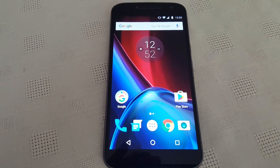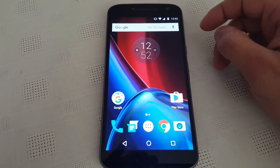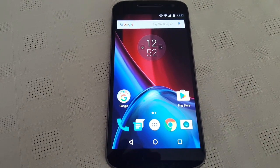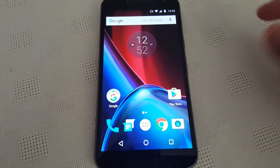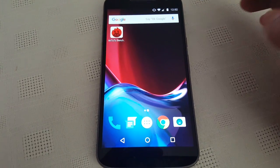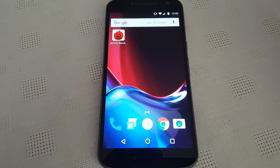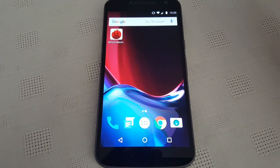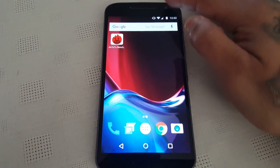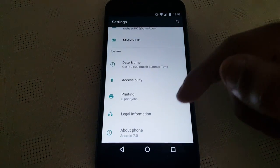I installed it yesterday and so far it's running really well — I haven't really had any problems with it. So I'm just going to do a benchmark test to see if there's an overall performance increase with this new update. Last time when I ran Antutu on Android 6.0, I scored 43,200 points. I'm just going to run the test now and see if there's an overall increase in the performance scores.